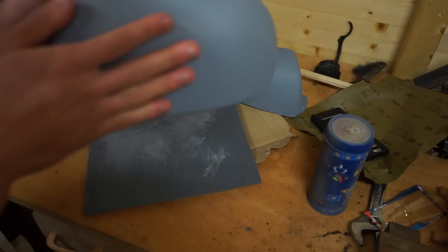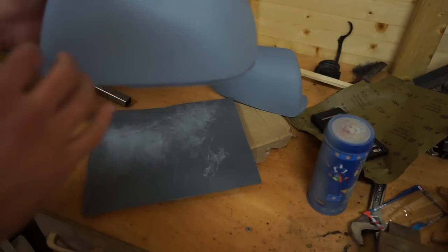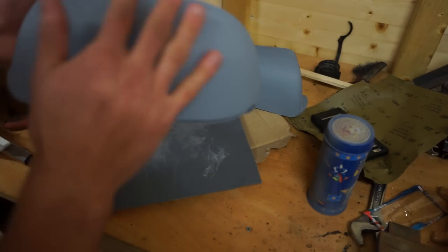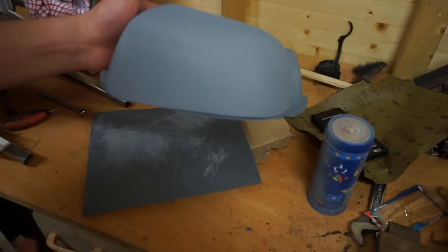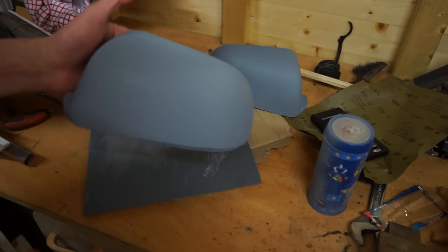Those have been sanded down and now they are super smooth. I also cleaned them off with a cloth. It's actually quite satisfying how smooth they are to touch now. But obviously the next step is going to be to apply some of our body colour, so let's get into that.